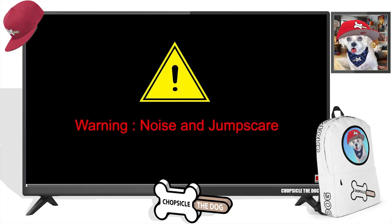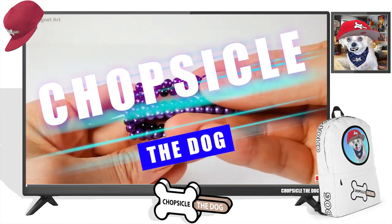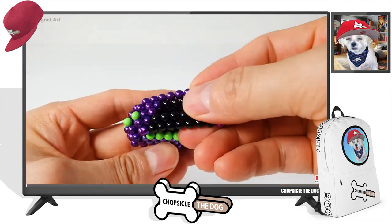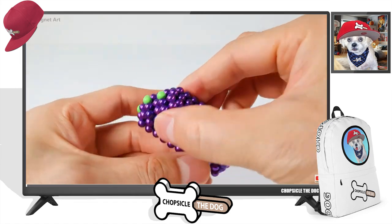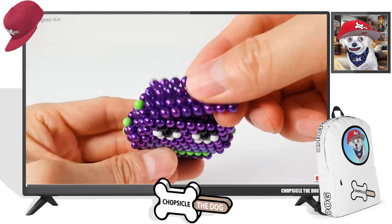They're warning us that there's going to be noise and a jump scare, so be aware there could be jump scares. And of course, I've got merch down in the description so you can check it out there. I've got a backpack that's really, really going to be cool for school.